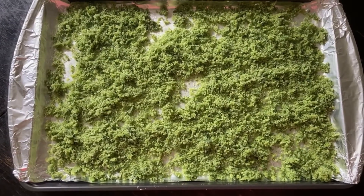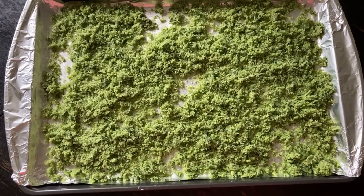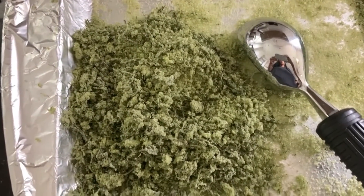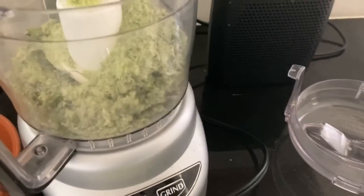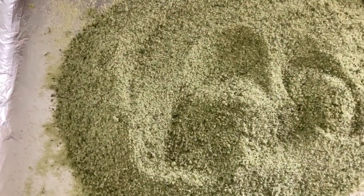Don't forget to subscribe, and I have loads of videos lined up so you can watch them. Here is an update on the garlic herb salt after four days — it's all nice and dry. I'm running it back through the food processor to make it fine. After maybe five seconds in the food processor, you have this beautiful, fragrant garlic and herb salt.